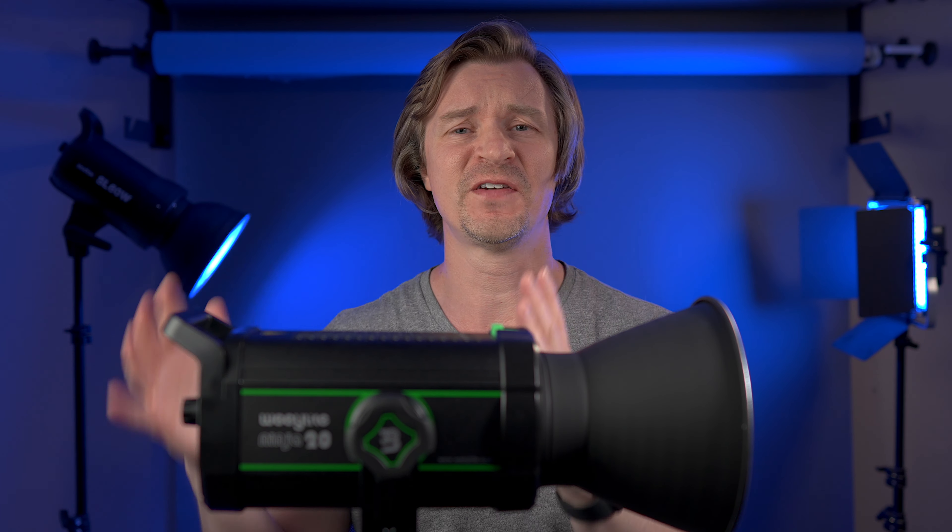Spoiler alert: this thing has a silent fan mode. And anyone who's watched my channel — please start watching the channel — you know I love silent lights. I've been pointing over here at my kicker light, the Godox VL150. So what is this key light? It is the Godox UL150.